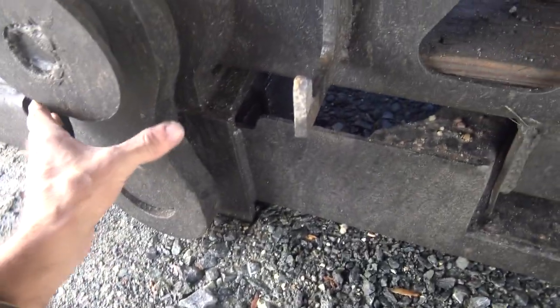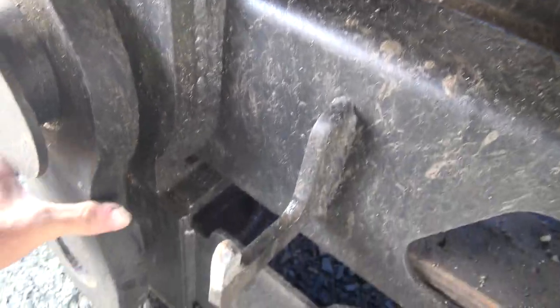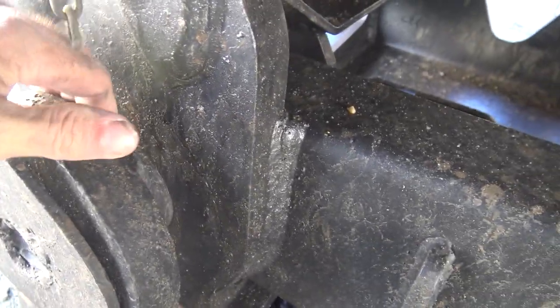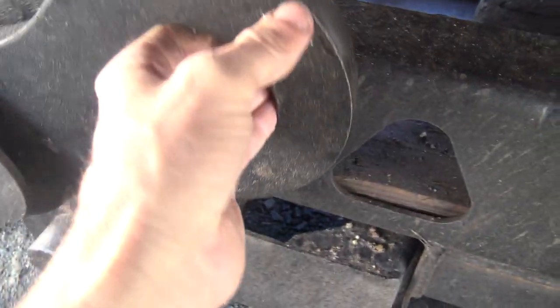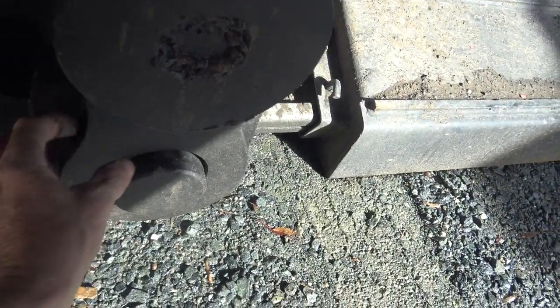Okay, the next step is pull these out so this will move. Get that up just like that, put it in the pocket just like that. This one is the same way — pour it out.